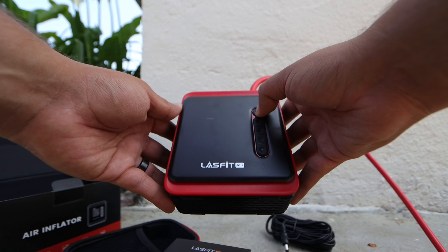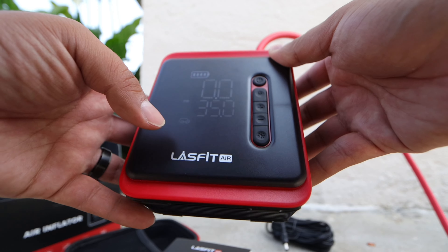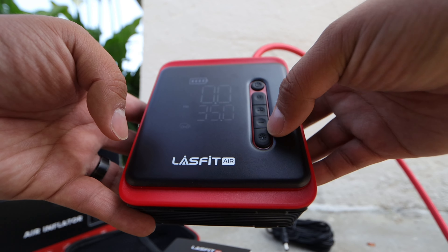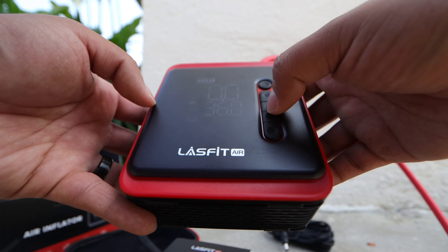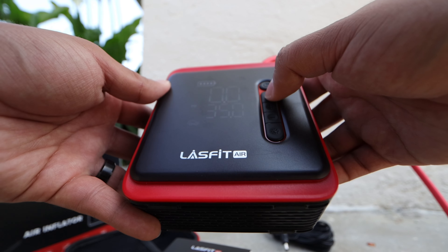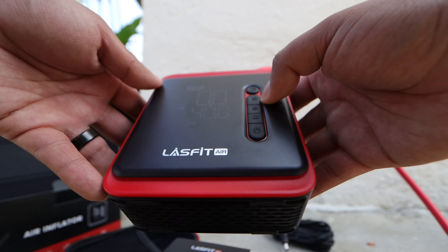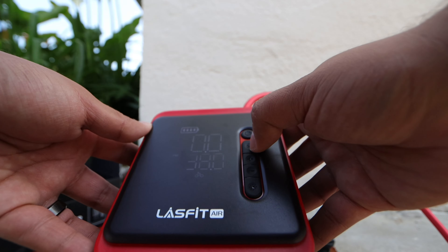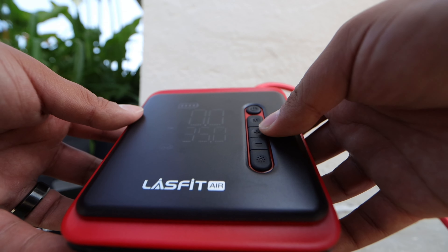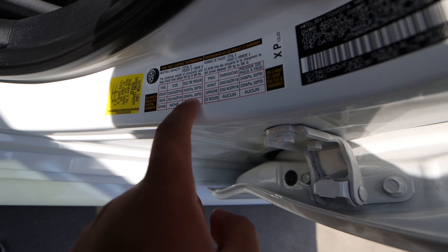Let me go ahead and turn it on — hold it for three seconds, it turns on, and it's fully charged. There's an M button for different modes: basketball, general vehicle, ATV or utility vehicle, dirt bike, and bicycles or motorcycles. Obviously we're going to leave it on the car mode. I believe it should be set to 35 PSI — let me check the door to see what the tire pressure is supposed to be. Front is 35 PSI and rear is 33.